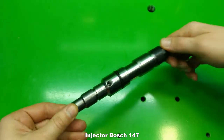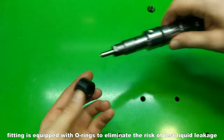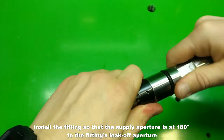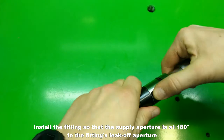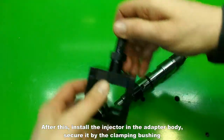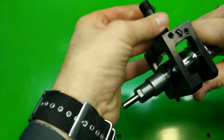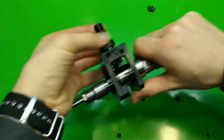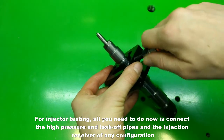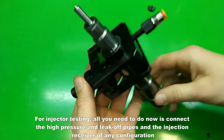Bosch 147 injector. First, install the leak-off fitting. The fitting is equipped with O-rings to eliminate the risk of test liquid leakage. Install the fitting so that the supply aperture is at 180 degrees to the fitting's leak-off aperture. After this, install the injector in the adapter body. Secure it by clamping the bushing and screw in the leak-off nozzle. For injector testing, all you need to do now is connect the high pressure and leak-off pipes and the injection receiver of any configuration.